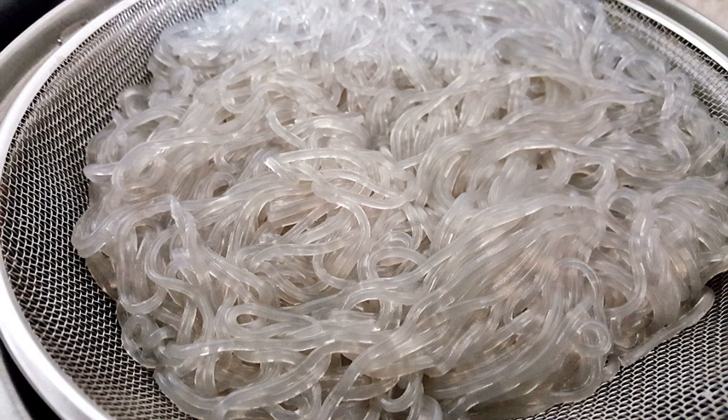Cellophane noodles are available in various thicknesses. Wide, flat cellophane noodle sheets called mung bean sheets are also produced in China. In Korea, knapjack dongmian, literally 'flat dongmian,' refers to flat sweet potato noodles.